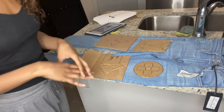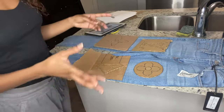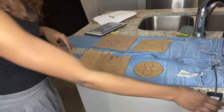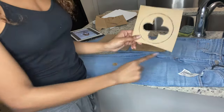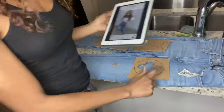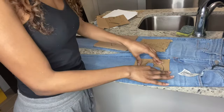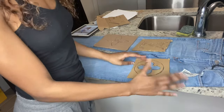Once the pants are finally finished drying, I'm going to show you guys how they look on me and how I style them. For all the stencils, you want to make sure you keep a little square cut out, because it's not going to look right without that. To hold the stencils down, you can either use tape or just use your fingers and dab the paint on.